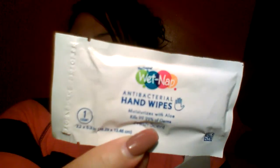The original Wet Nap — antibacterial hand wipes, moisturizes with aloe, kills 99.99% of germs. It's only one and it's fresh scent. I actually have my bag right here next to me so I'm going to throw it in there. And then I have three tiny samples of this nourishing repair eye cream. They sent over three of these.